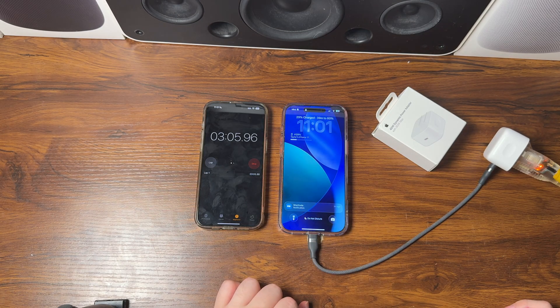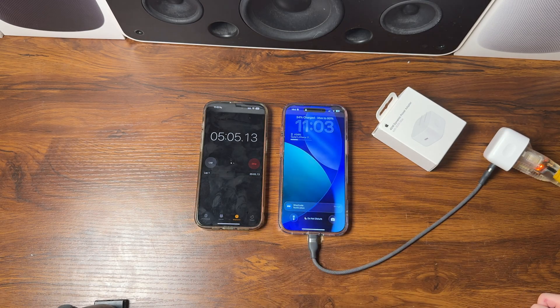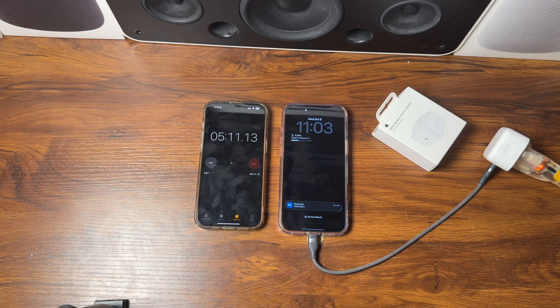We are just about three minutes into this test and we are at 29% — very impressive. At the five minute mark, our phone is already at 34%.